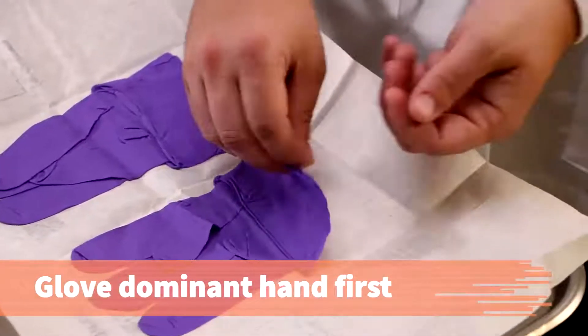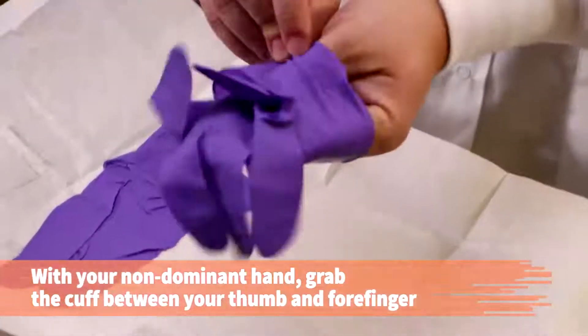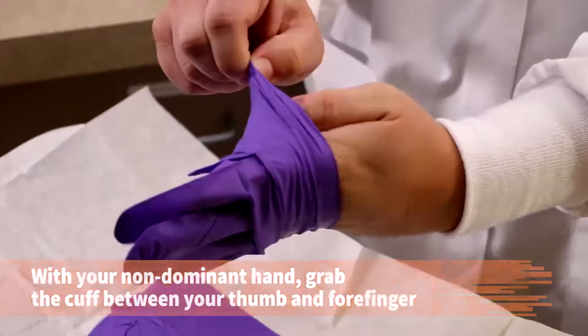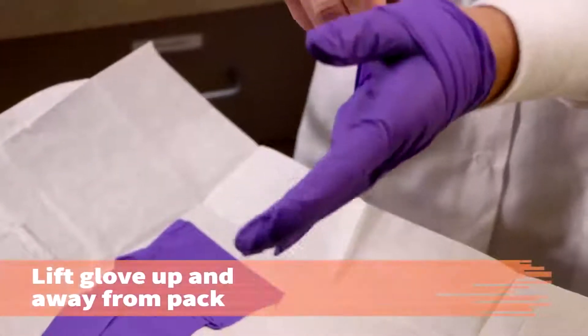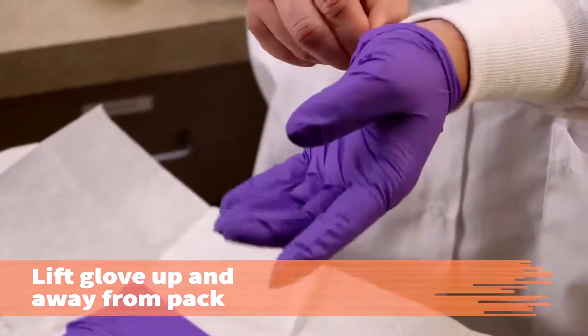Glove your dominant hand first. With your non-dominant hand, pick up the folded cuff of the glove for your dominant hand with your thumb and forefinger. The inside of the glove will be against your skin and is not sterile. Be careful not to cross over the other sterile glove. To prevent contamination, lift the glove up and away from the sterile package.